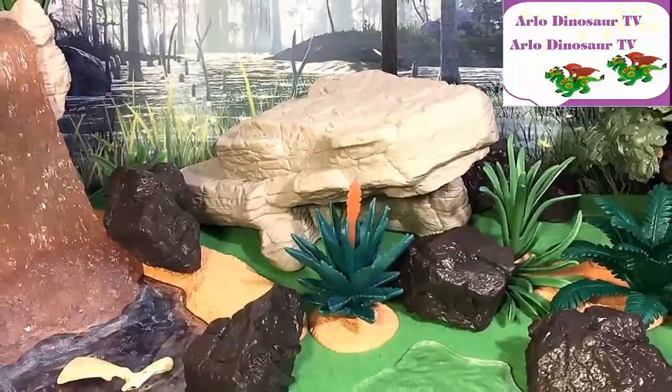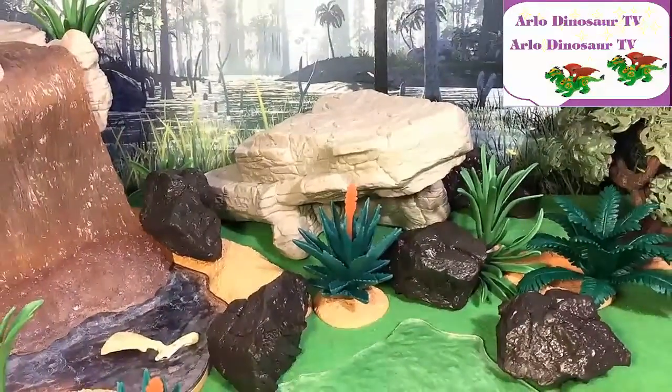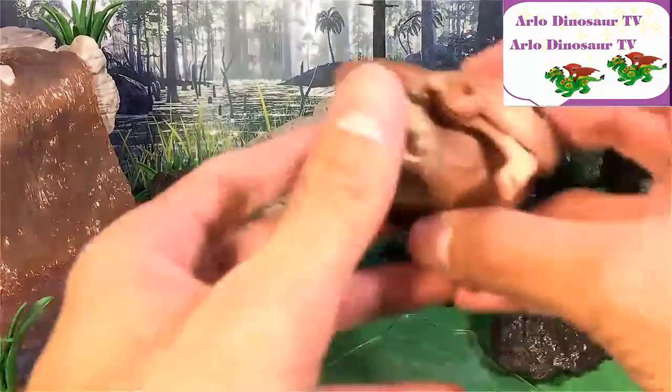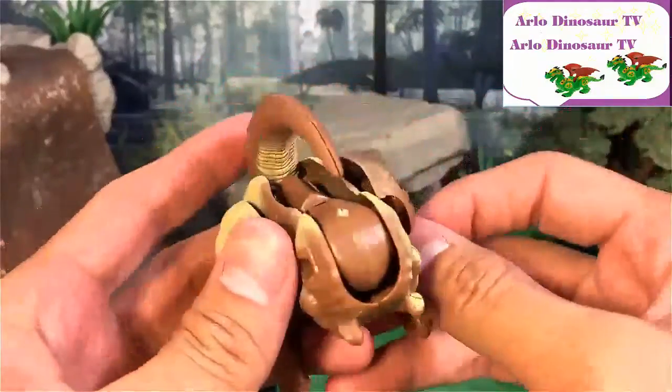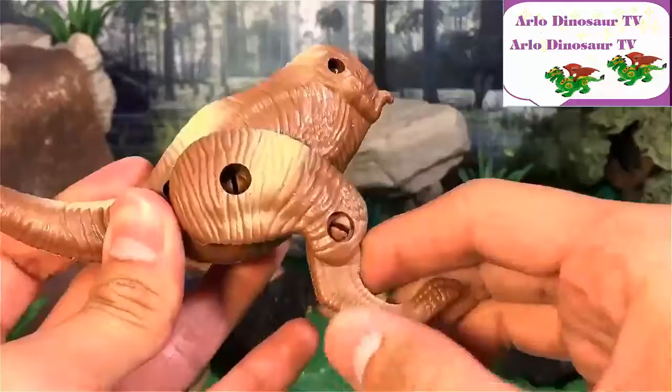We have the background ready for transforming the eggs into dinosaurs, so let's get started. The first dinosaur that we are going to transform will be this brown one over here, so let's transform this right now.